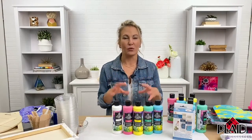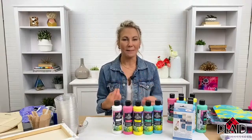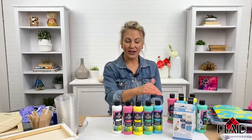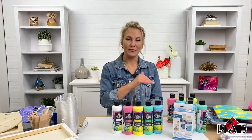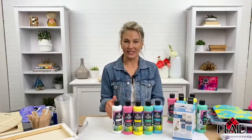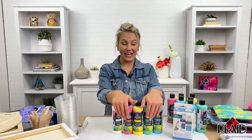If you just take acrylic paint and pour it on a canvas, it's going to get muddy and blend together. So you always want to have pouring medium. The great thing about this kit is that we've already mixed the paint and the pouring medium together, so there's no mixing your two parts together. It's a really convenient kit.